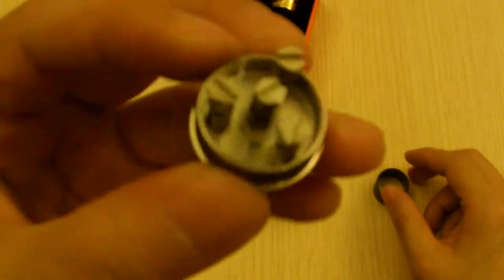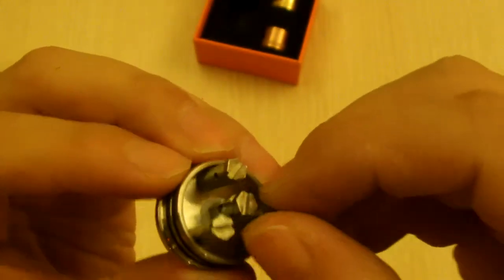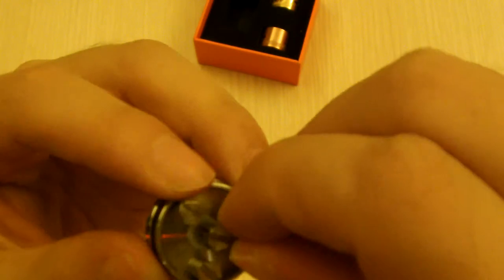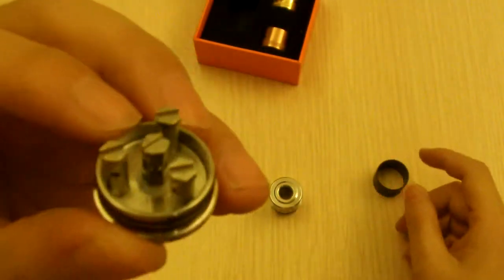As you can see, it's hexagon screws from the top, just like the original. And it does feature the 4-pole setup — very deep well.